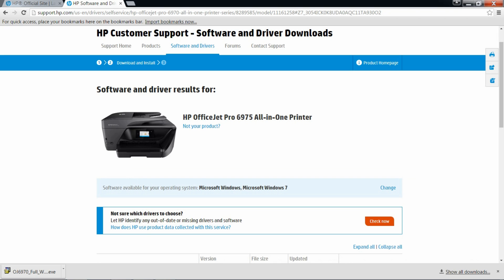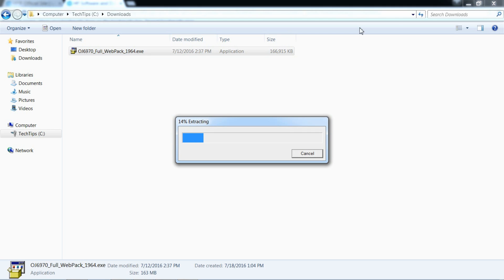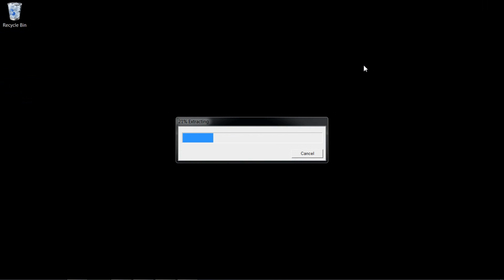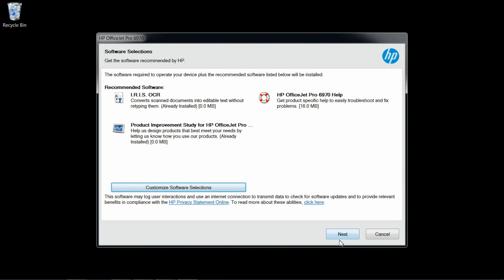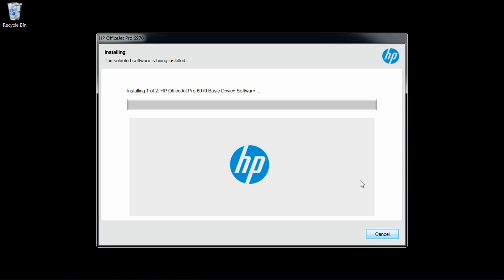Double click after downloading to start the installation by double clicking on the file. Select Continue and Next. Select the check box and Next. The software will now start installing.